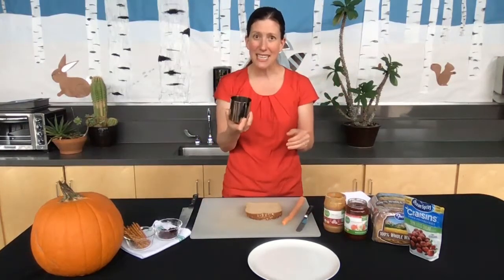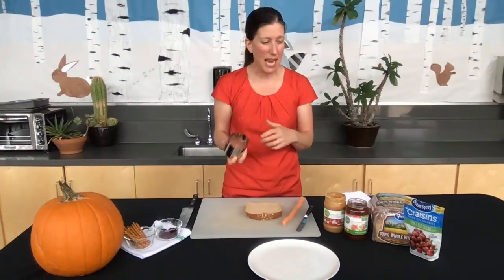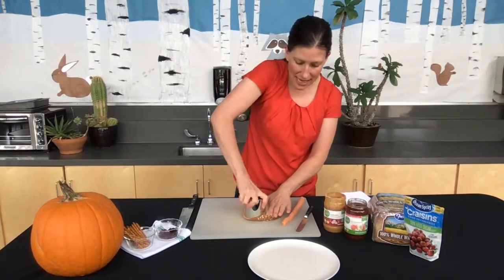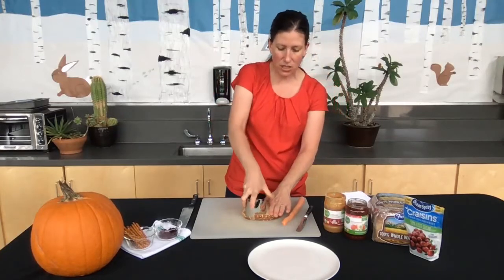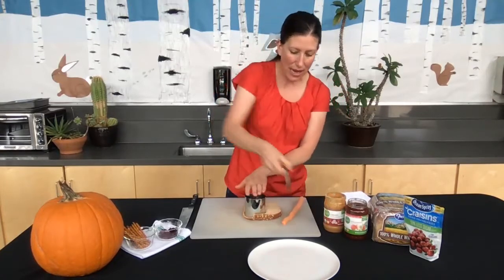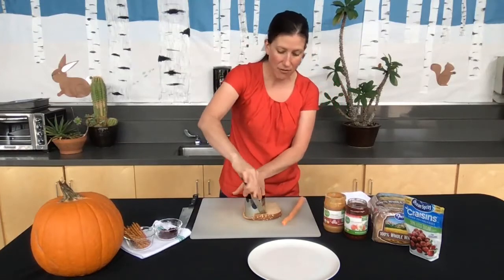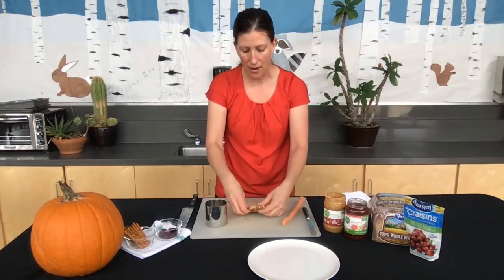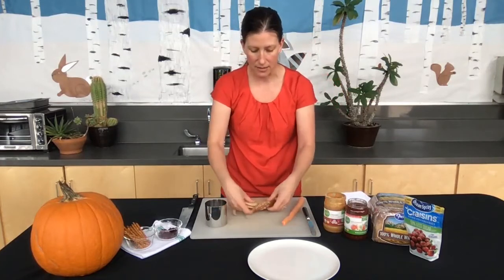Taking a biscuit cutter here — but you could certainly use a cup or a lid, give it a bit of a twist. Even if you had a cup you could then take your butter knife and cut the bread around and you have a nice circle.